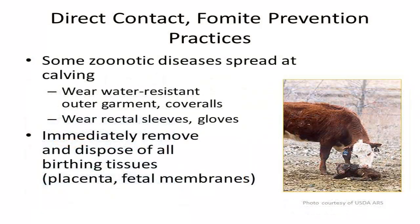Certain zoonotic diseases can spread during calving due to the stress of delivery. When involved in calving assistance, wear a water-resistant outer garment or coveralls to prevent exposure through skin absorption. Wear rectal sleeves, as they will cover the length of your arm, and gloves as a second layer of protection for your hands.